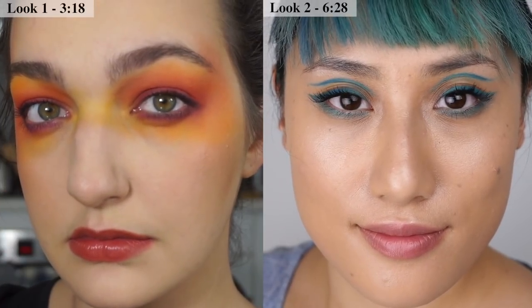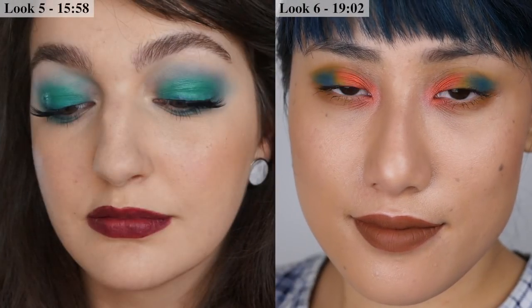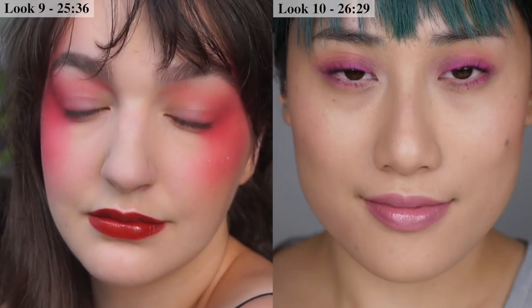We both have very different makeup styles and different ways of applying makeup because we've got different eye shapes, so this was a really interesting challenge. We both created very polar opposite looks across all the colors of the rainbow. I love your 10 looks one palette series on YouTube — it's my favorite way of seeing a review of a palette, just seeing what you can create with it. I'm so happy to be a part of it and hopefully give some inspiration. I definitely had a lot of fun with this challenge, and I think you guys are really going to love the looks we came up with.